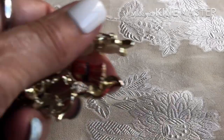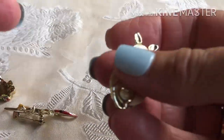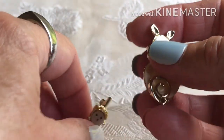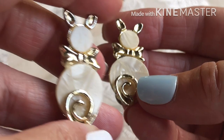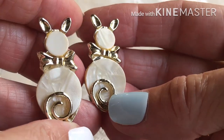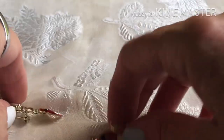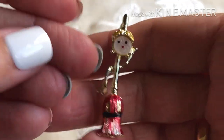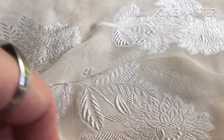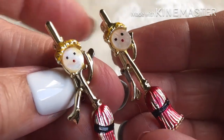Coming up on some more oldies — these are little scatter pins again. Mother of pearl bunny rabbits, and little broom people.